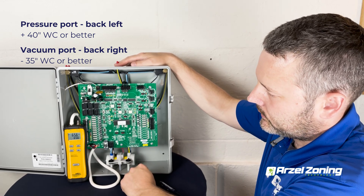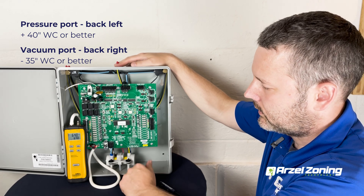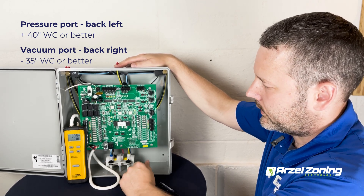We're seeing that we got more than 60 inches of water column, which is a lot better than the 40 we're looking for. On the back left hand port, we've got plenty of pressure.